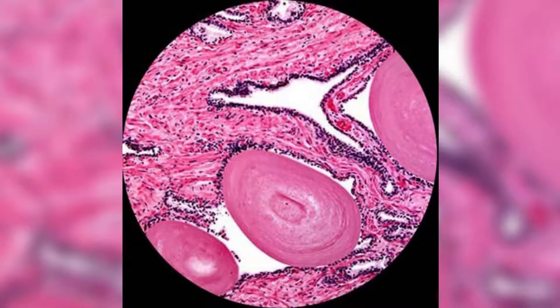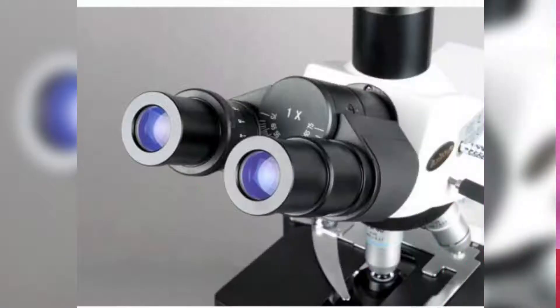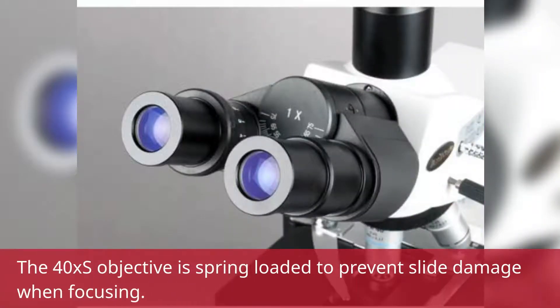The reverse-mounted revolving nose piece has 4x, 10x, 40x, and 100x oil DIN Infinity Plan Achromatic Objectives that provide color correction, focus over the entire range of the viewing field, and a longer working distance for improved focus when auxiliary components are utilized. The 40x objective is spring-loaded to prevent slide damage when focusing.